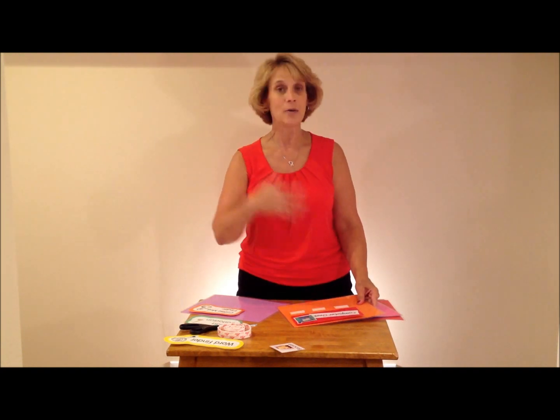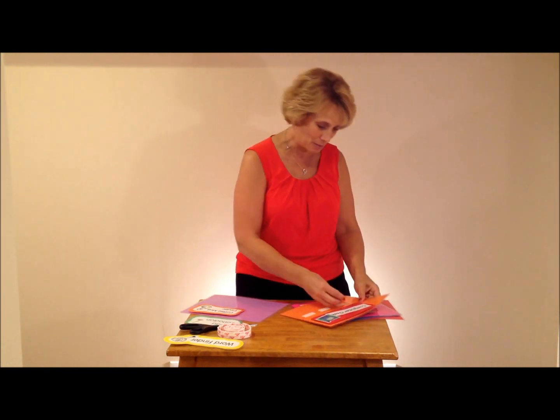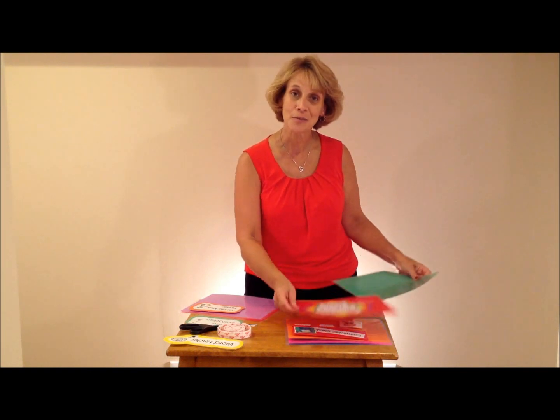Computers — always a nightmare if the computers are not working the way they're supposed to. Some classes now have iPads for the students. So let's get three people that can help with computers. You just simply take their picture, stick them onto the page. Make sure there are lots of jobs so that everyone can have one.